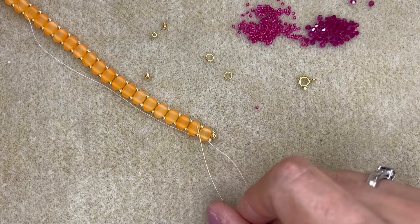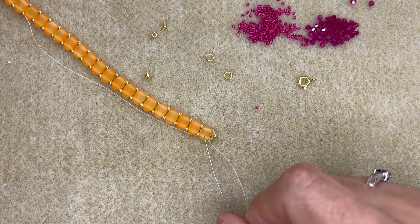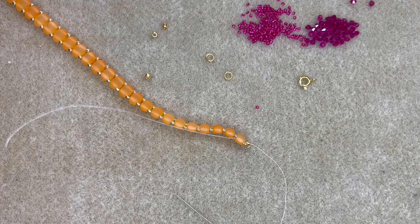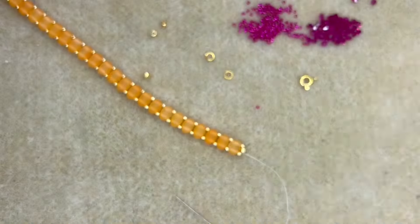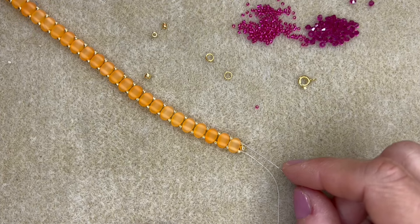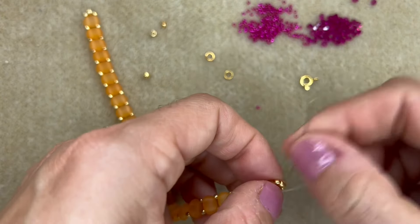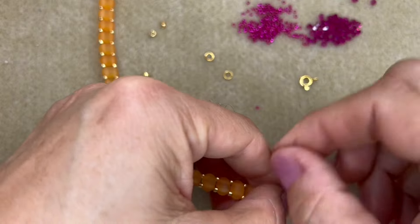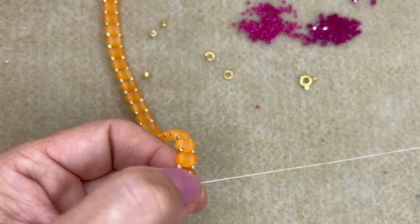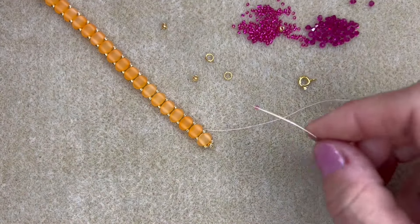I've gone all along the other side adding those size 11 seed beads and I'm coming out of the very first Samos bead we added, next to my little tail of thread from the beginning. I'm going to trim off that tail of thread, then stitch through the Samos bead, through the three seed beads, and through the next size 11. Now this is where we start to embellish the Samos beads with our crystals and size 15 seed beads.